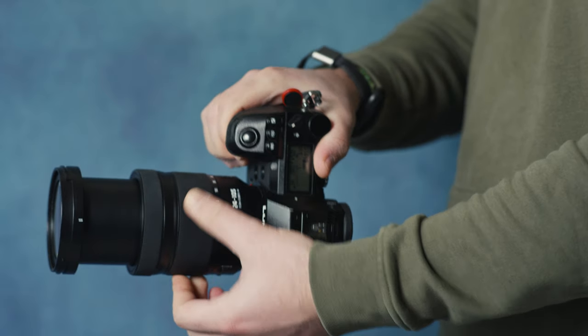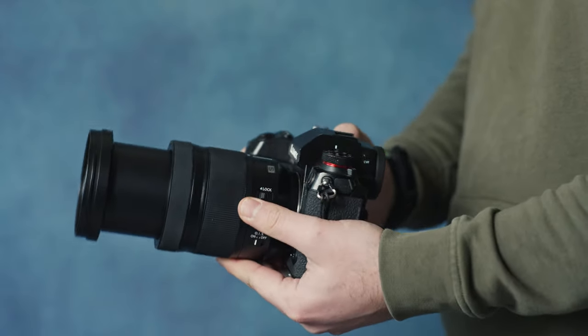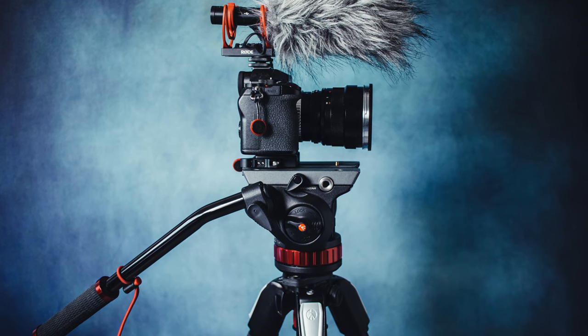The Lumix S1 is now able to compensate up to 7.5 stops of vibration at 105mm, while the S5 is able to compensate up to 6.5 stops. That extra stop of stabilization from the S1 can make a huge difference — ideally you don't need to bring a tripod on your trips. So if you like to film run-and-gun like I do when filming documentaries, the Lumix S1 has a huge advantage over the S5.